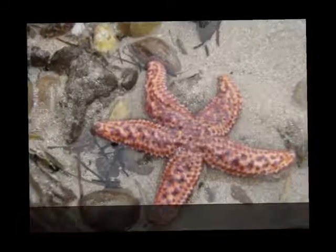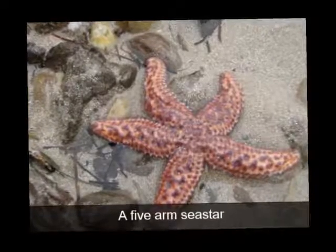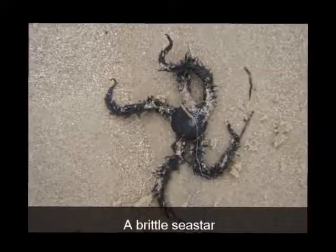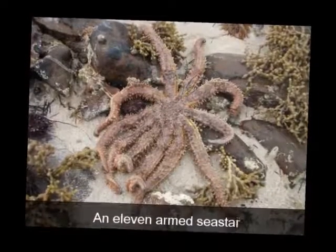This five-armed sea star can be found on the beach near our place. A brittle sea star is so called because its arms easily break. The eleven-armed sea star are often caught by local fishermen on their fishing line.